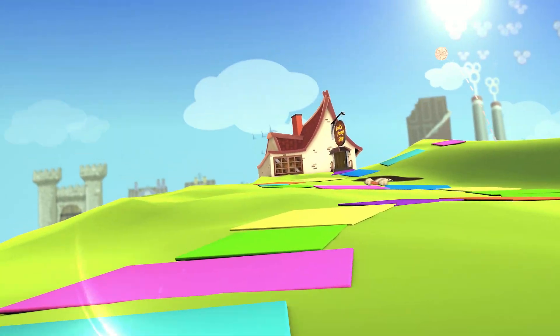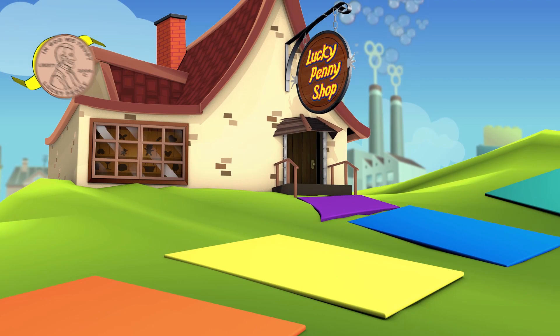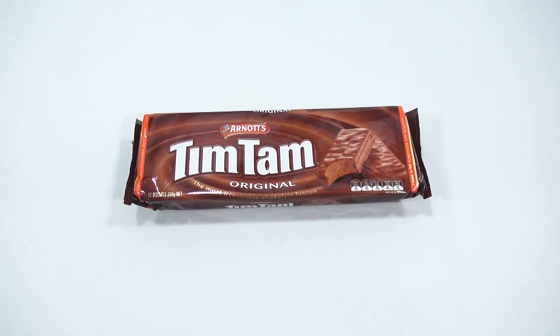You are now watching a Lucky Penny Shop product feature. It's Lucky Penny Shop, and I'm excited to try a Tim Tam.